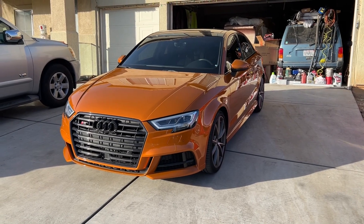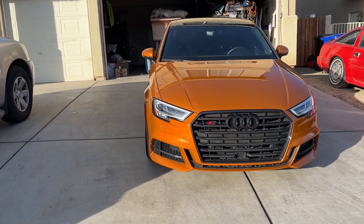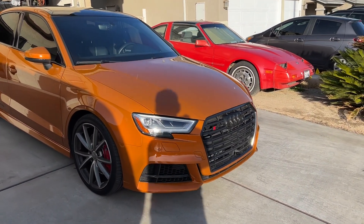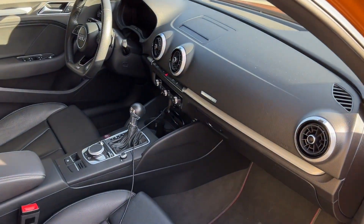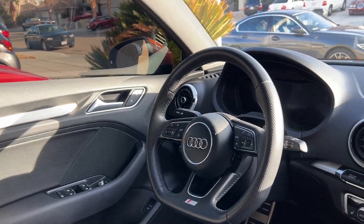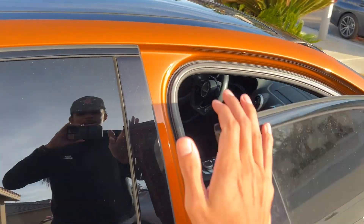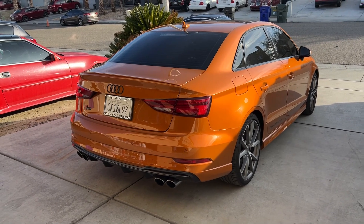I wanted a little bit different color, something that's not too normal. I had silver before, it was cool, but I wanted something crazy from the factory. I am going to wrap the car eventually, but I wanted to start with something wild so I'd have that option. I love this car so much — I was really shocked. The interior is great, I really love the flat-bottom steering wheel, and there's a digital dash. You've also got the S on the seats.